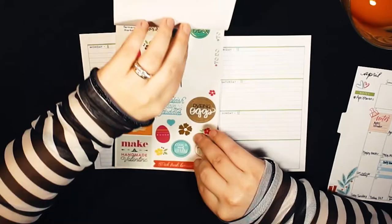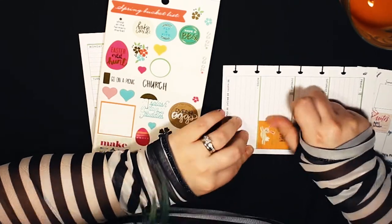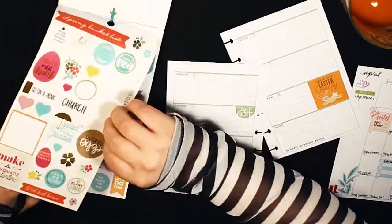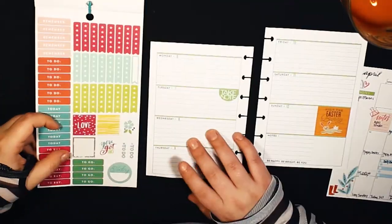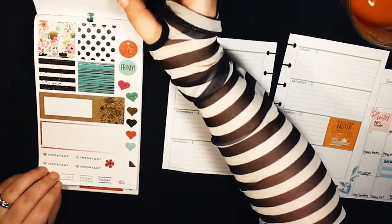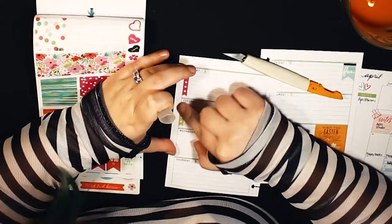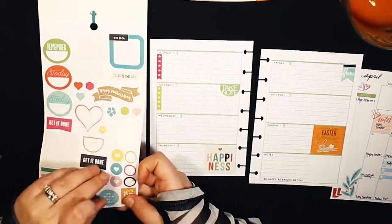Now I'm pulling out the mini seasonal book. I've had this book for a long time and knew it had something for Easter in it. Since Easter is on Sunday the 12th, I put a 'Visit the Easter Bunny' sticker — even though I'm 27 and not visiting an Easter bunny! I'm going through to see what other spring stickers are in there, and then I'll go back to the mini Choose Happy book for a few more stickers for this weekly spread.